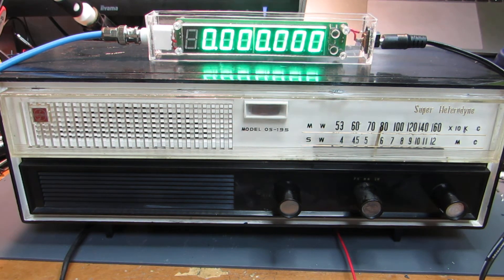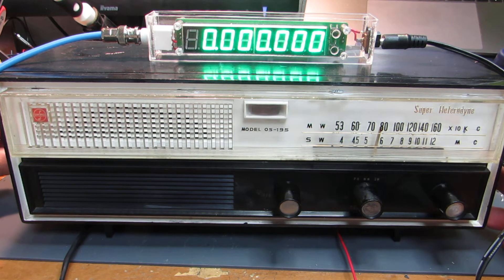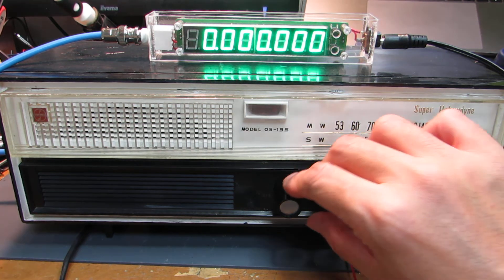Actually, this frequency counter has a function to subtract the intermediate frequency of 455kHz. And now let's see how it works.